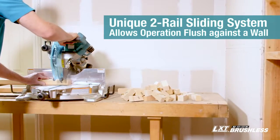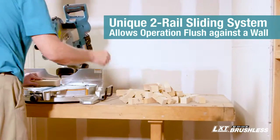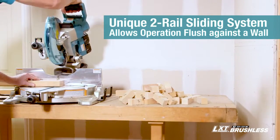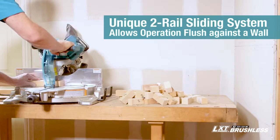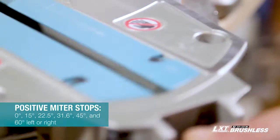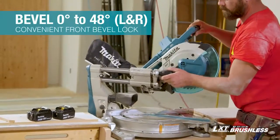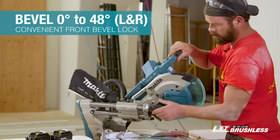The two steel rail sliding system has a single slide guide operation for smooth and accurate cutting. The reduced footprint allows the saw to be positioned flush against the wall. There are 6 positive miter stops, and the bevel lock is located in the front of the saw for easy access and quick adjustments.